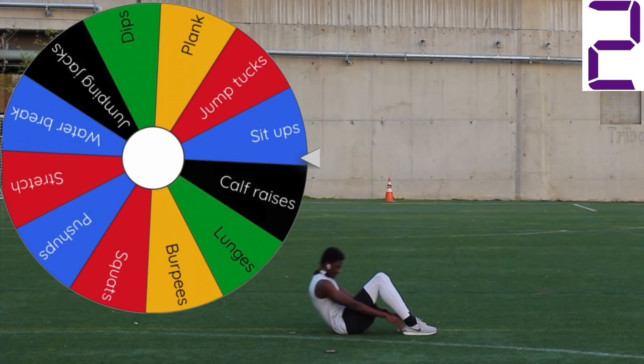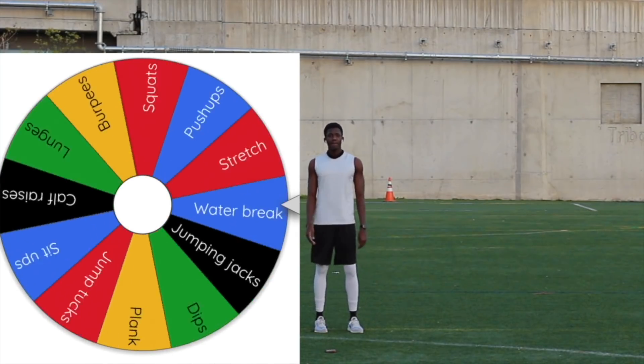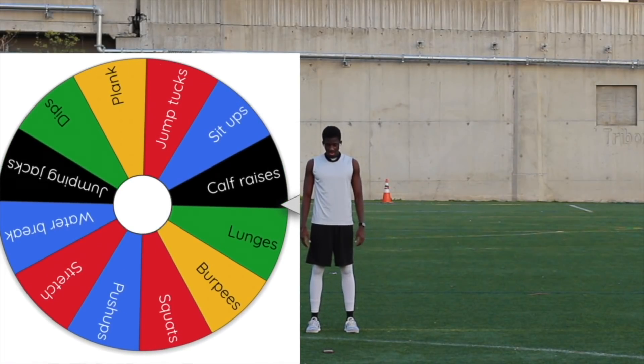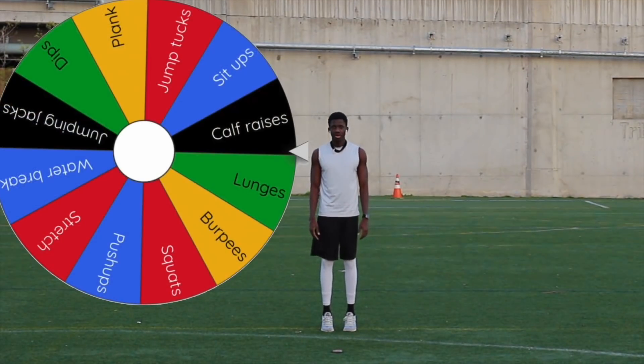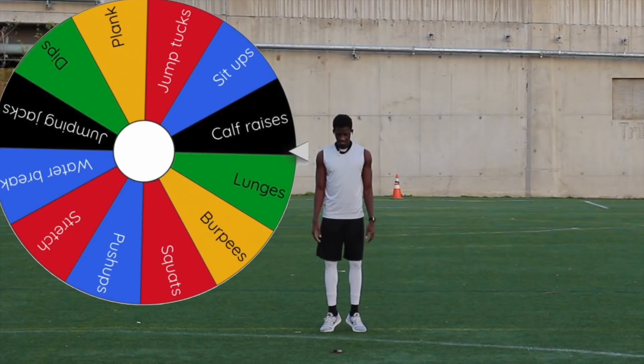Three, two, one. Done. Next spin — let's go calf raises, why not? Oh yes, let's go! I finally got one — about time. For the calf raises, we're standing up straight, then we're going to push through the balls of our feet, lifting your heels up until you're almost up on your toes, up and down. Now we're going to switch to a different position — have your toes pointing out and your heels close to each other. Now point your toes towards each other.